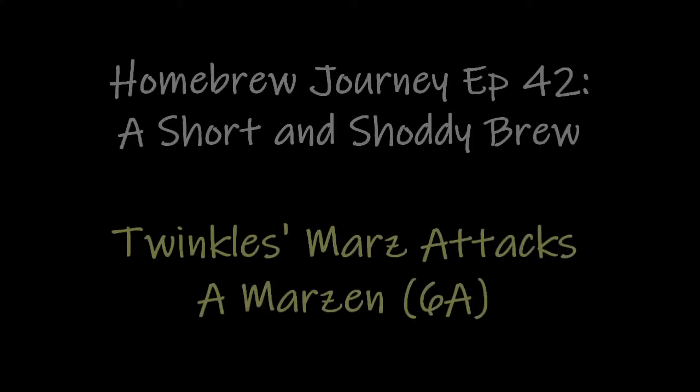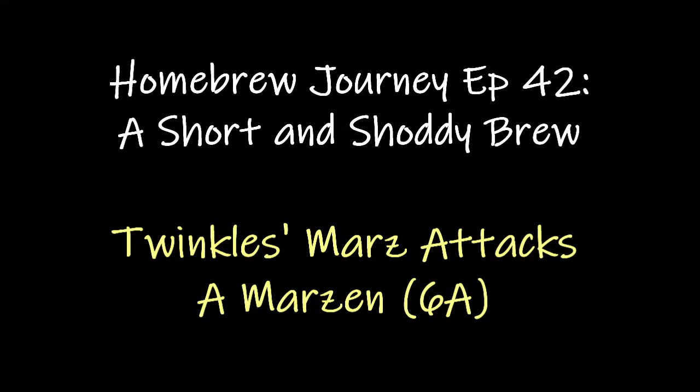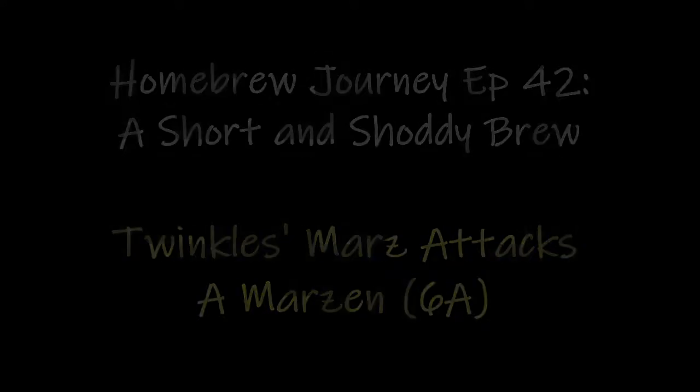Hi everyone and welcome to the short and shoddy edition in my homebrew journey. The boss is out so I'm going to stand straight because that's hurting my arms.